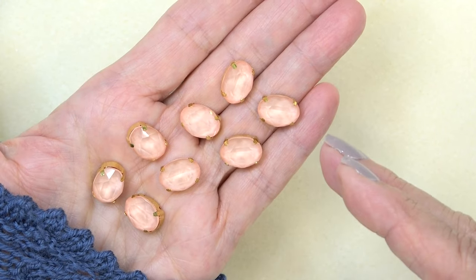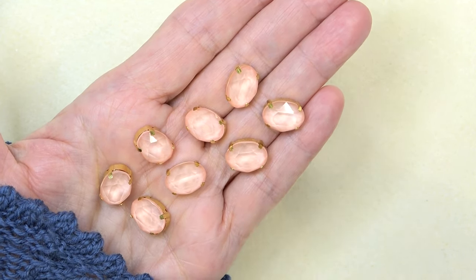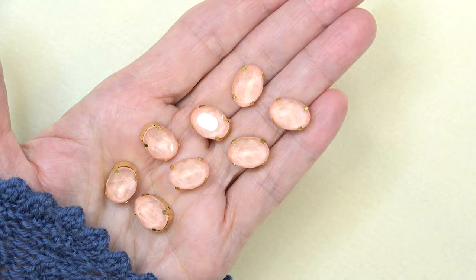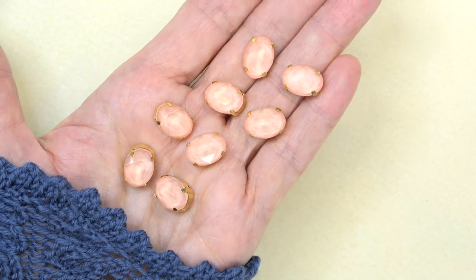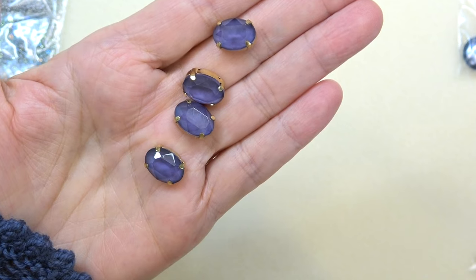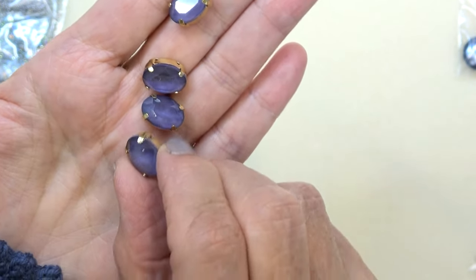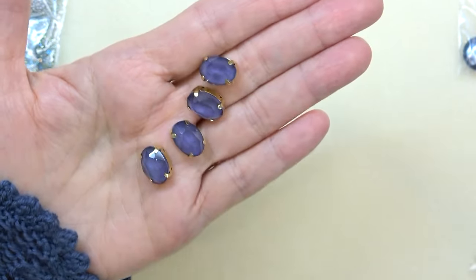That's really wonderful for bead embroidery. I have been known to take these out of the setting and just do a beaded bezel because I love bezeling. You can also incorporate them with the claw in your bead weaving. If you haven't done that before, go to their website because they have some wonderful tutorials where they do this a lot. We have some more 10 by 14 millimeter oval glass cabochons with the gold claw setting, and this one is in Tanzanite. It looks almost like an opal — they both look sort of opaly. Very, very pretty.